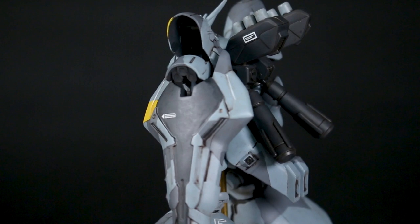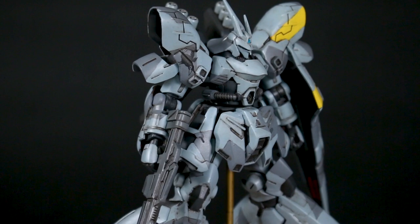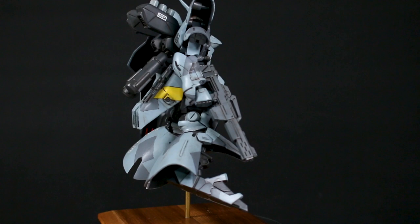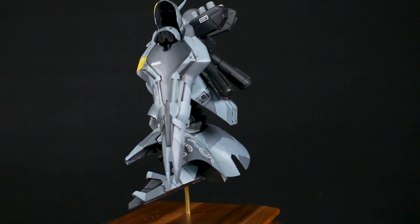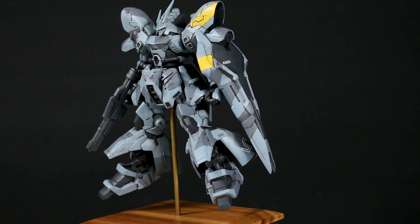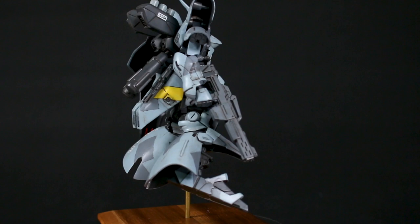It's mounted onto a very simple base, which is actually just a wood coaster from Daiso — it's like a dollar, but they work really well for small kits like this. I used one not too long ago for the Mode Lock Fujin kit, which I also did in a very similar camo scheme. Just a simple base and a three-millimeter brass rod up to the kit. Just a fun little project — and emphasis on the little. In case you're unfamiliar with G-Frame, this is smaller than 1/144 scale, probably closer to around 1/180 or maybe even 1/200 scale.